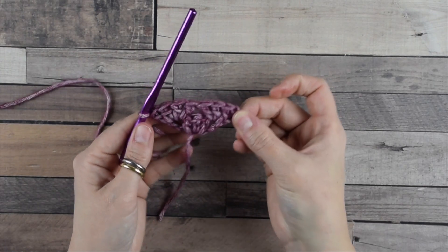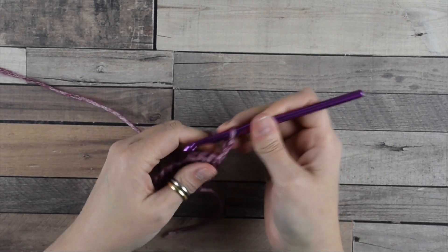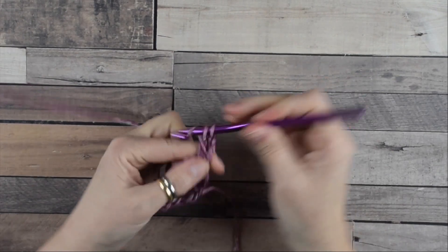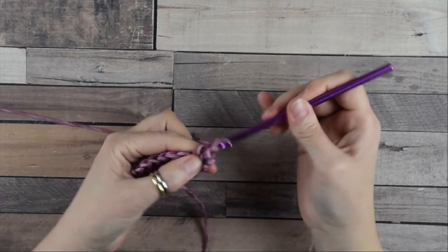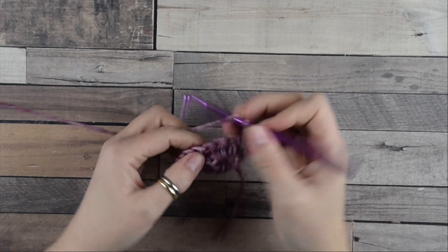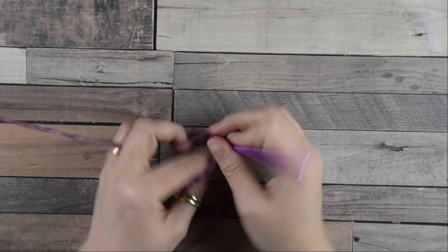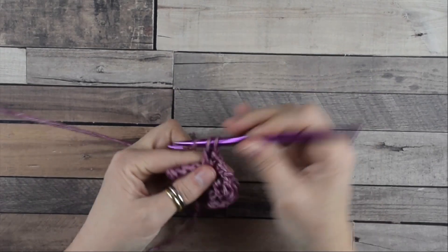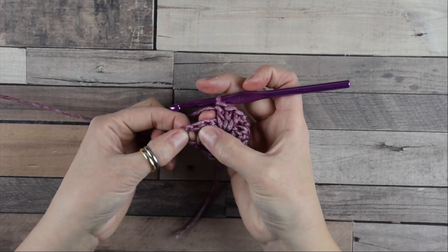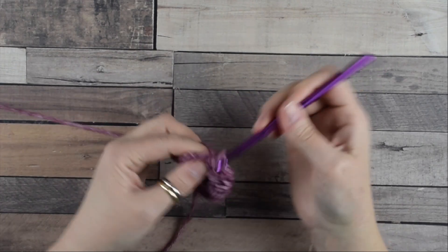Now we are going to increase again. Chain three, then turn the work, then move into this first space where we do a group of three double crochets. Now we jump directly into this second space between the groups of the previous row where we do another group of three double crochets.